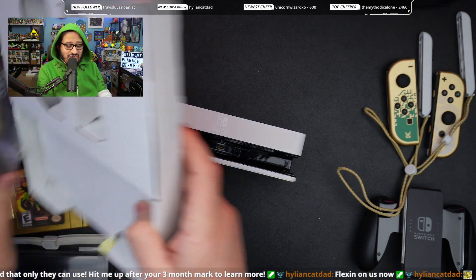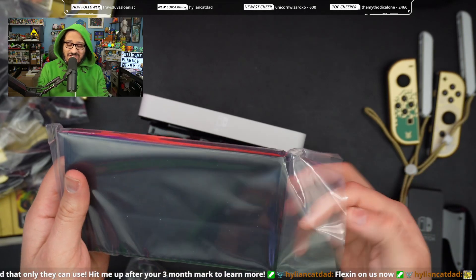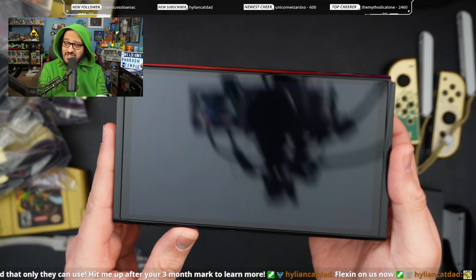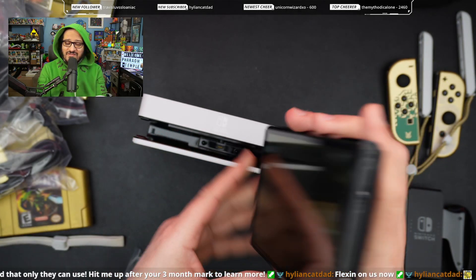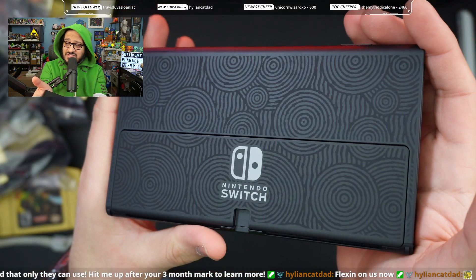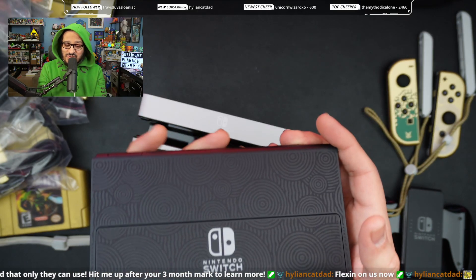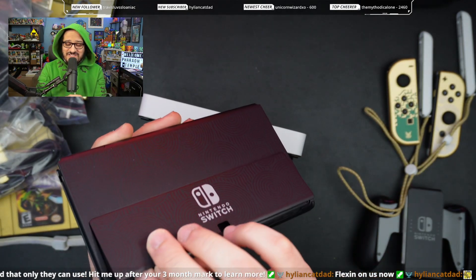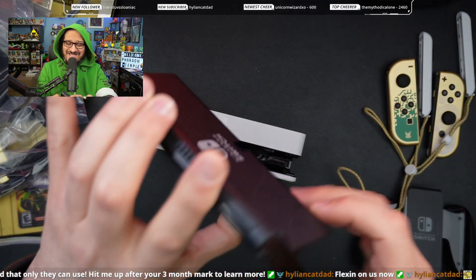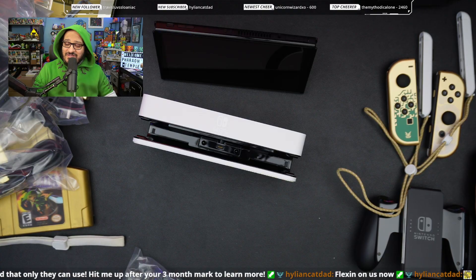Last but not least, there are instruction manuals in here, but what we really care about is this baby right here. I've never seen a Switch OLED in person — this is my first time seeing the screen and it is mighty big. On the back we have the swirly designs. I feel like they could have done a little bit more with this — maybe we'll know more once the game comes out as to what the significance of the swirls are. It would have been nice if there was a Triforce in there. And look at this — I think this is one of the best improvements: this really big kickstand. I love it!